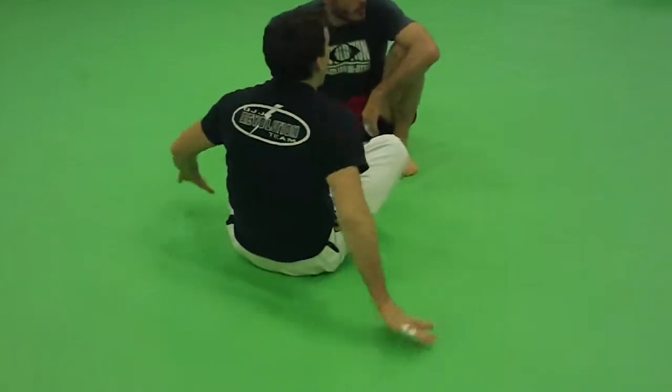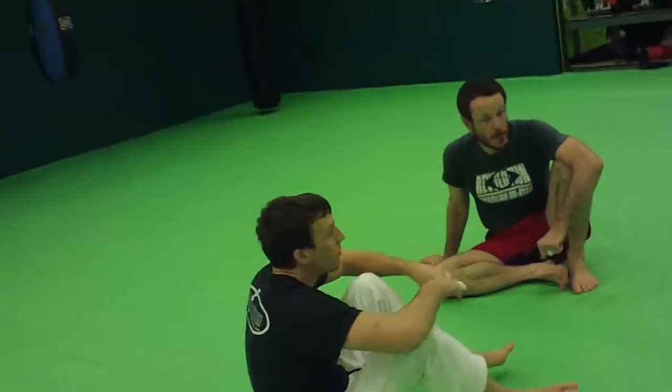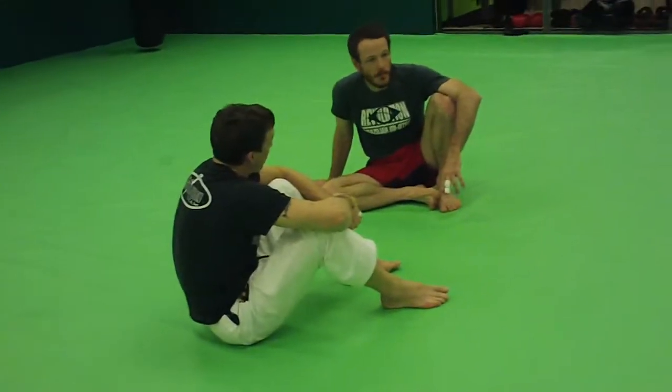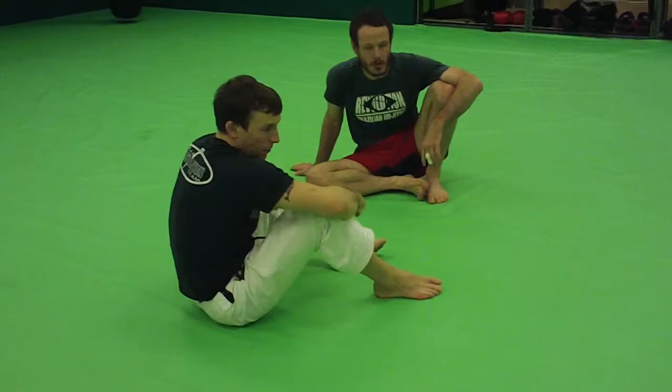Straightforward, pretty easy stuff, right guys? Let's start with that one — we'll just spend a few minutes on it. I want to give you guys all four today. Small enough group, just get the idea. If you don't get every single detail, that's okay too.